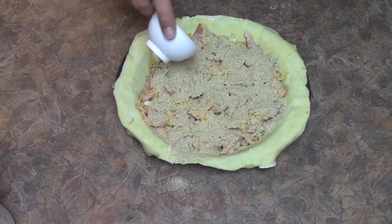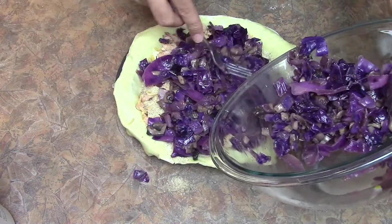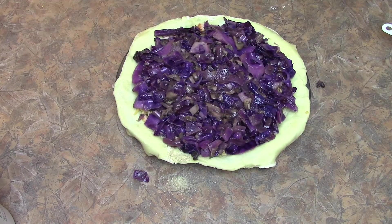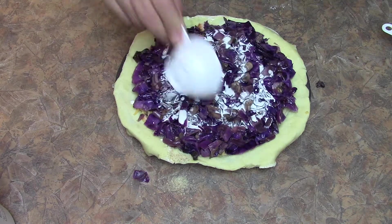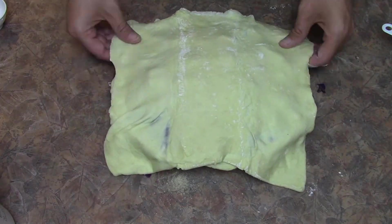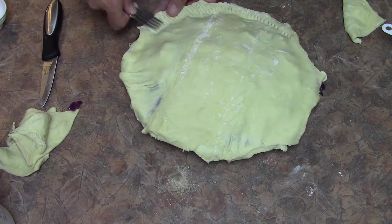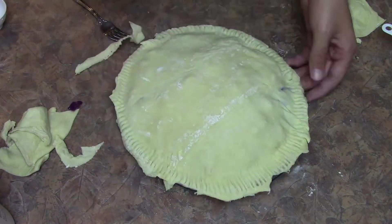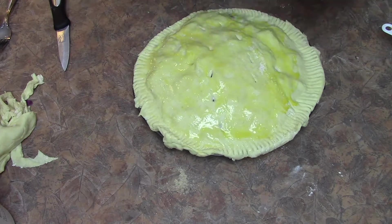It makes a nice little dish when it's all said and done. Put the top on — it's going to be very full, this is a hearty dish. Put the top on, put it back together, and go ahead and put it in the oven for about 35 to 40 minutes at 375 degrees.